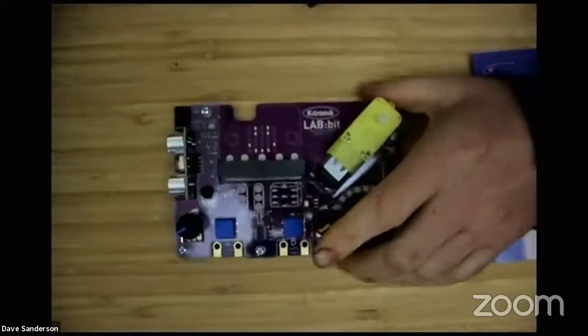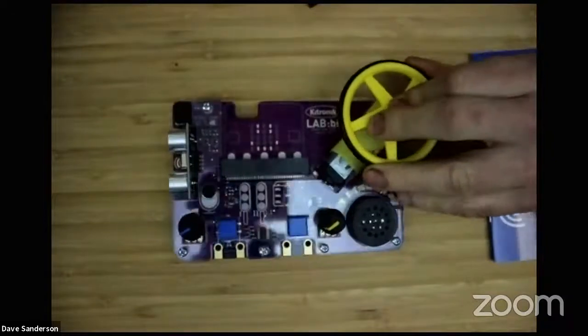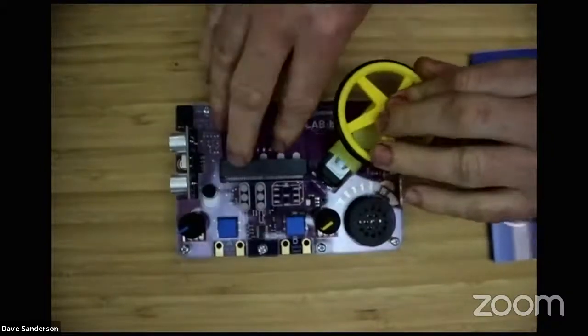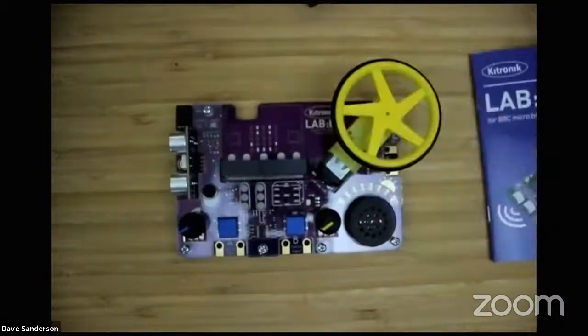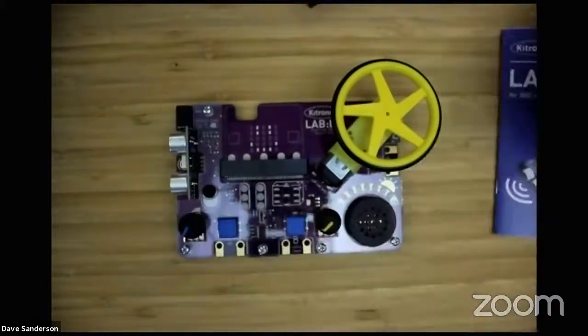This is the Lab Bit board. The wheel just presses on the motor, so that's now on there. This board - we've designed it for educational use, probably at the top end of primary school. We want an all-in-one thing, something simple for the teacher to use. We've thought a lot about how the teacher will be teaching and what features will help the teacher to use this effectively.